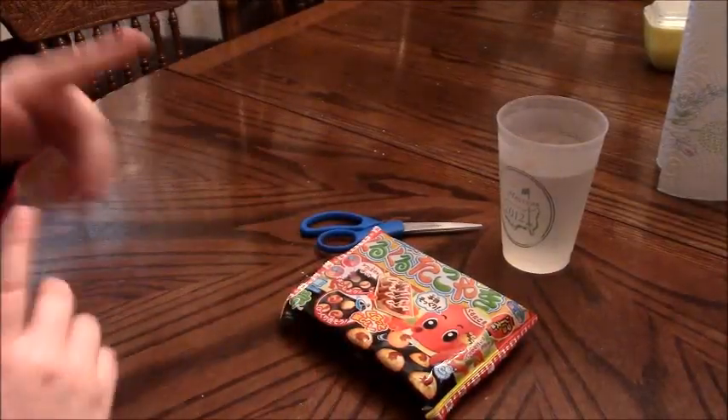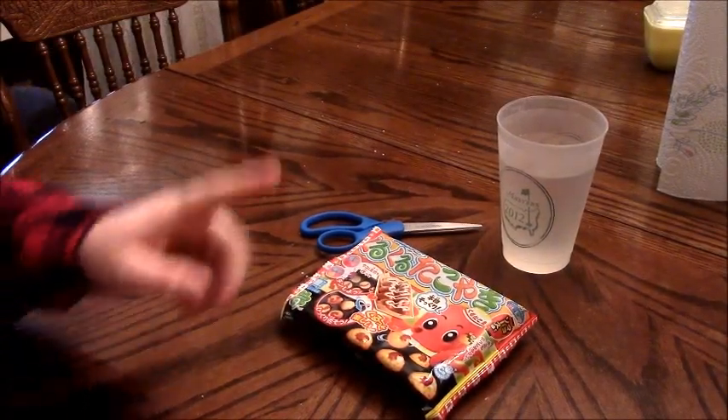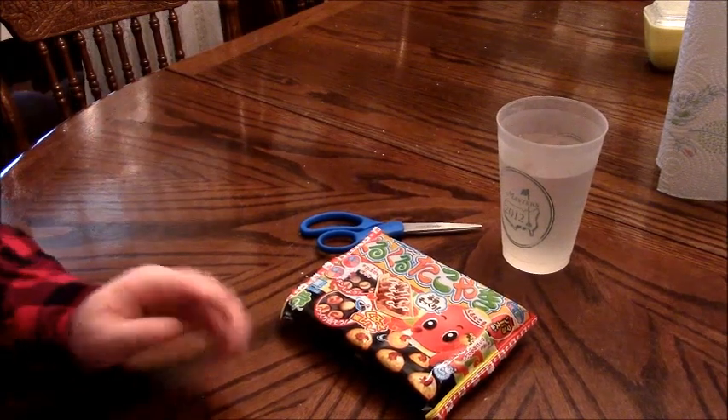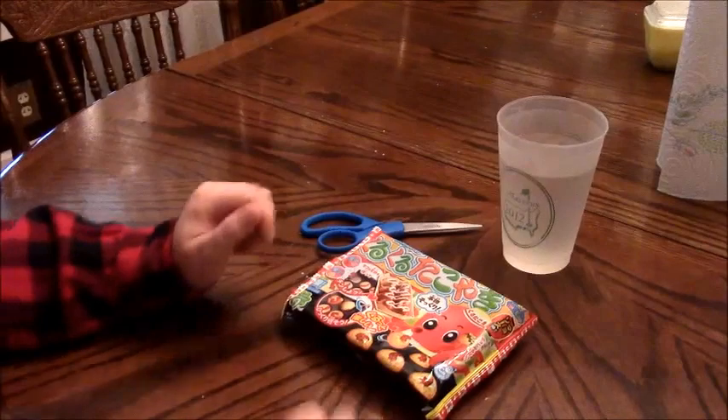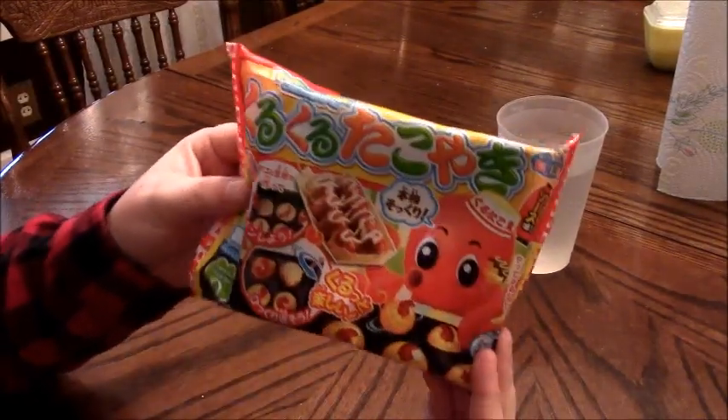I'll go ahead and warn you — sorry if you hear a bunch of movement and claw sounds, or even see anything in the background. That's just Makkachin playing around. So, here's what you're going to need: your Takoyaki kit!